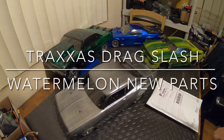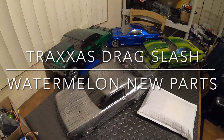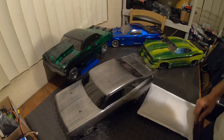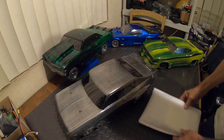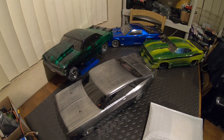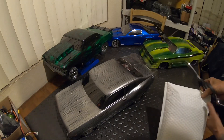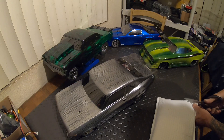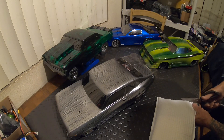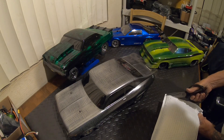Alright, welcome back. Today I've got a special unboxing. Got my drag cars on the table and two or three more drag cars that I need to get parts for. We had a special package show up today. In my last unboxing of this product, I had an issue with some hardware.